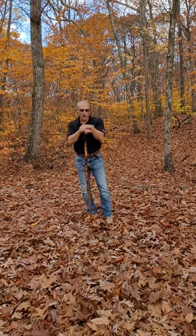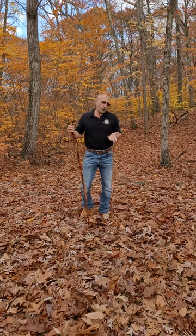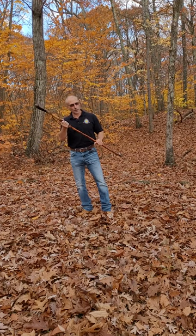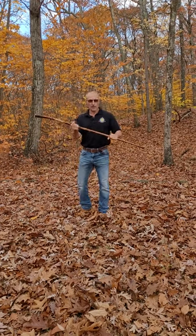Seventeen-count striking pattern of collie done with a staff or walking stick. This will be a single-end striking pattern, striking with one end of the staff with a palm-up, palm-down grip.